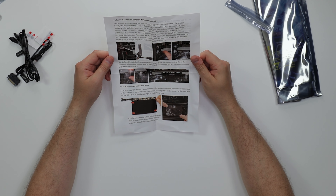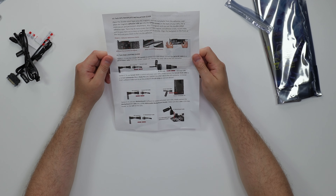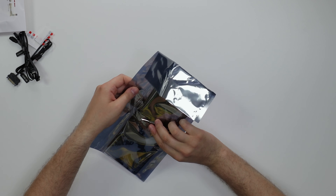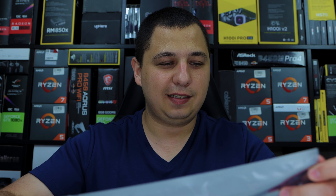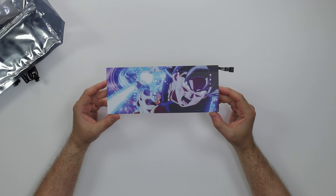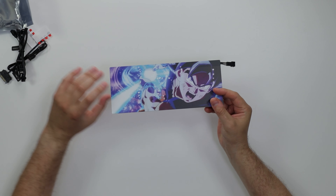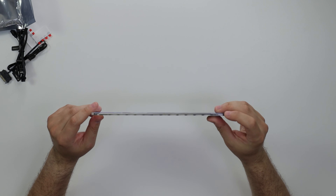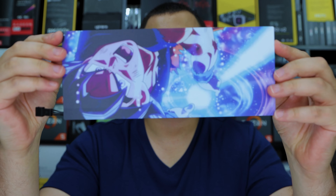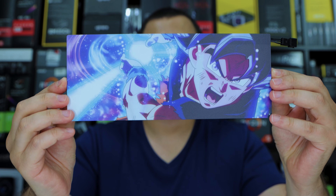There's an instructional guide that runs through the installation of the backplate on the other side. Now I did get Kakarat - they didn't have Vegeta, so I got Goku. You know, Prince Vegeta would look much better, but it's still not bad. Oh damn, it looks nice! Goku is looking fresh, looking hella fresh. It's pretty thick too.